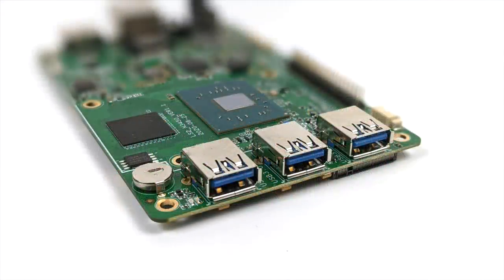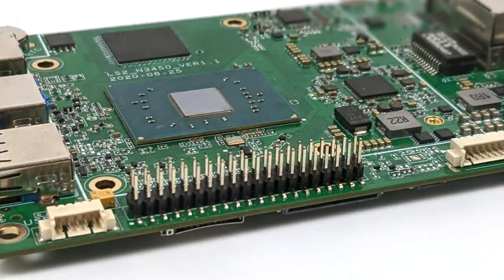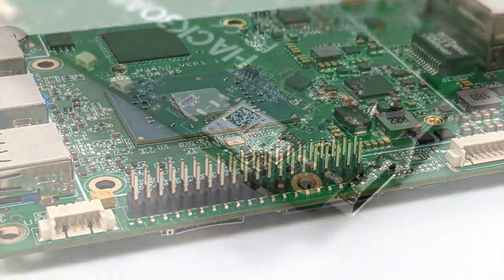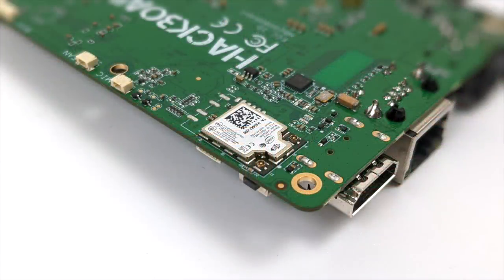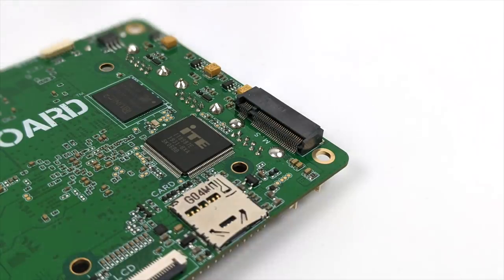Up front we have three USB 3.0 ports. Around back we have full-size HDMI 2.0, gigabit ethernet, and power in. Over on the side we have 40 GPIO pins, and this supports the Python IDE. There's a soldered-on Intel AC Wi-Fi chip with Bluetooth 4.2. We also have an LCD display connector and a micro SD card reader. On the Hackboard 2 they've actually removed the micro SD card reader and added another M.2 slot. On the Hackboard 1 we have a single M.2 slot good for up to a 2TB M.2 SSD.